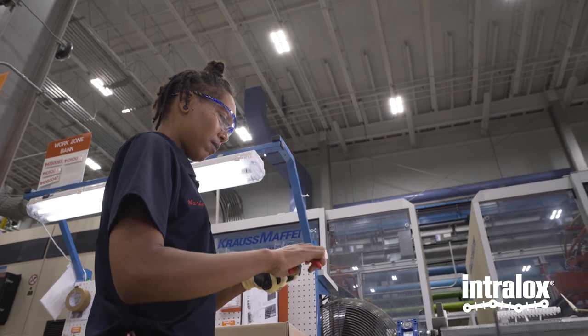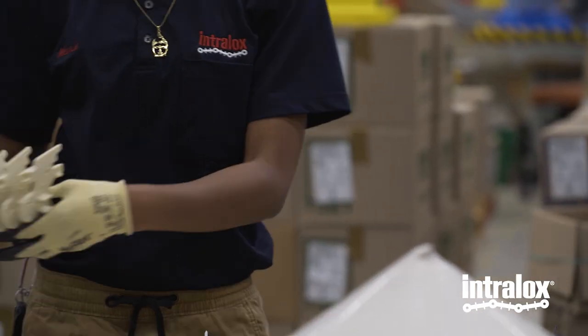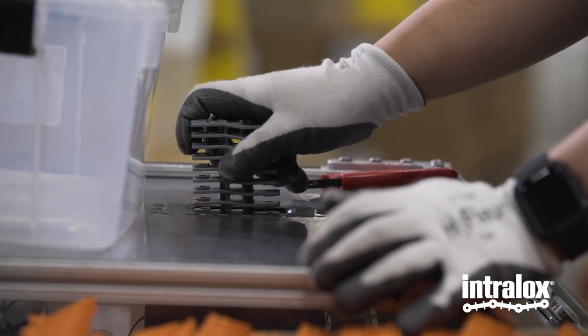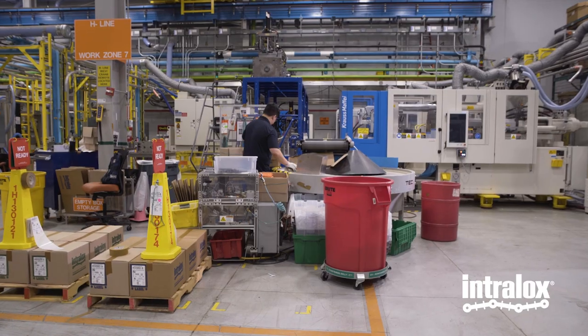The good thing is because we have so many molds that produce so many different parts, it keeps it interesting. You're able to pay attention to this part today, pay attention to that part tomorrow, or even within the same workday, because we do rotate banks every six hours so you're not stationary in one place for the whole hours.